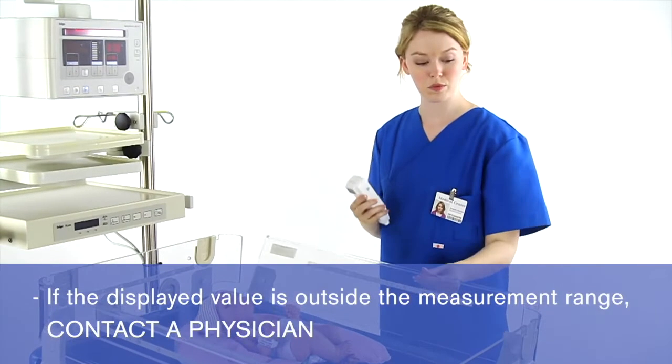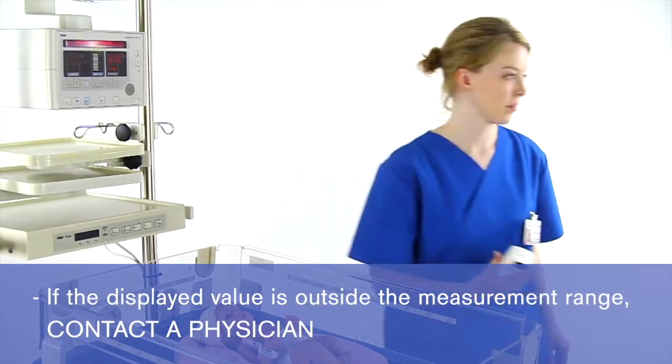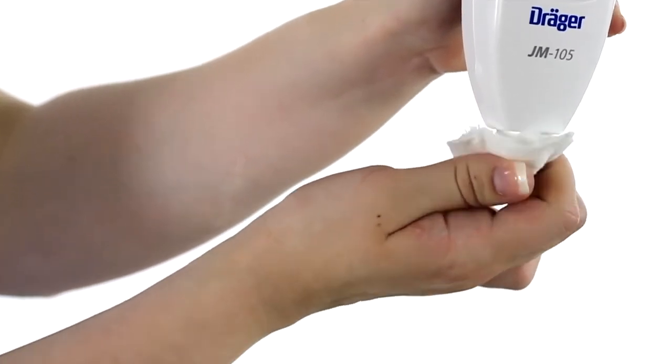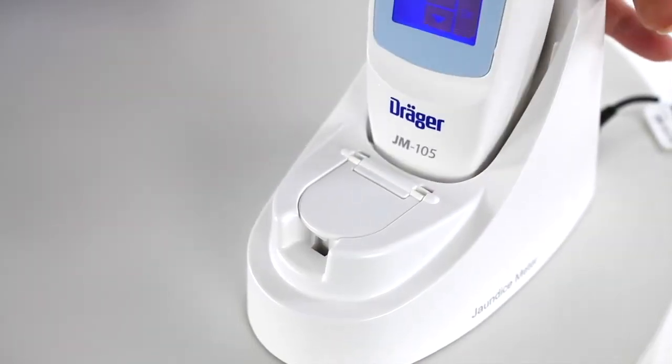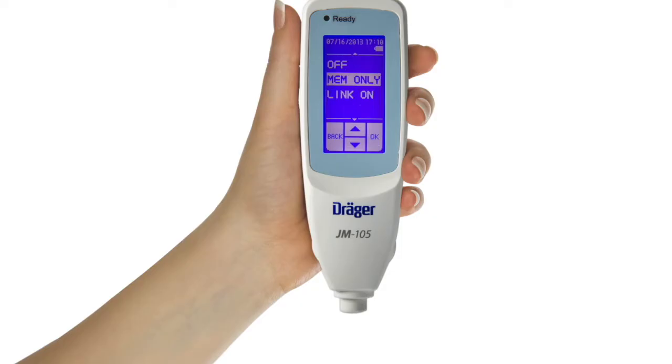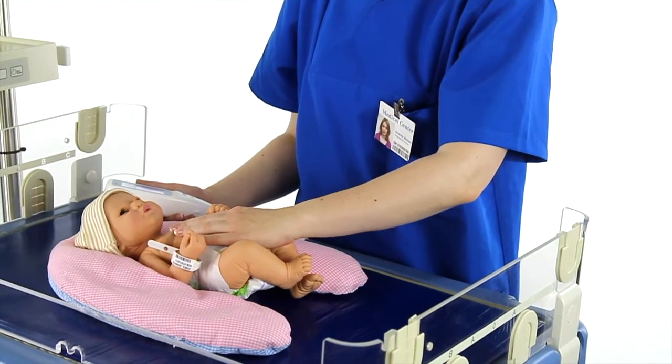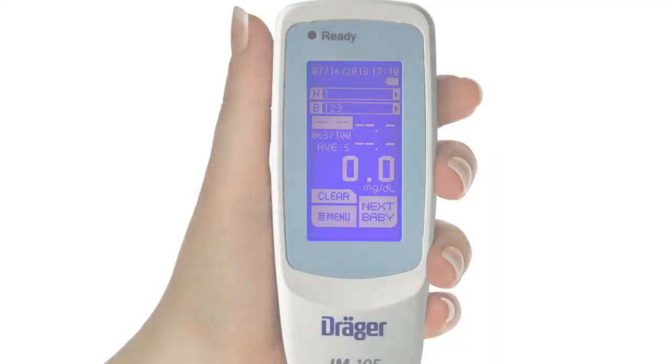If this happens, you should contact a physician immediately. If no more measurements are needed, clean the probe with an alcohol swab and return the JM-105 to the docking station. In memory only or link on modes, if you are going to take a measurement on another baby right away, you can press next baby, clean the probe, and proceed.